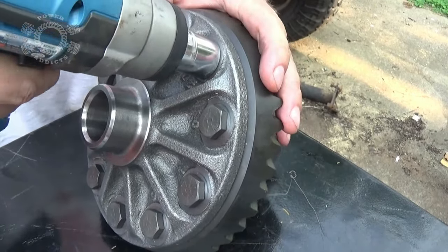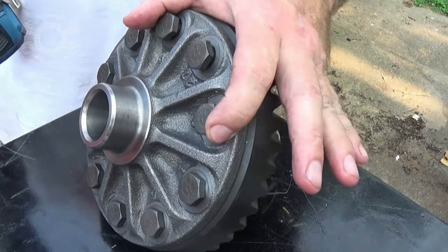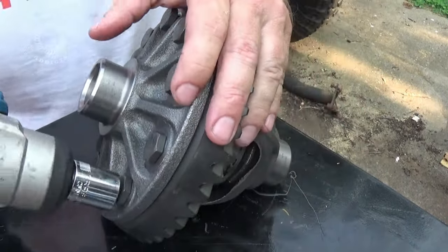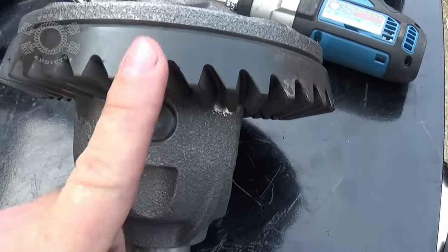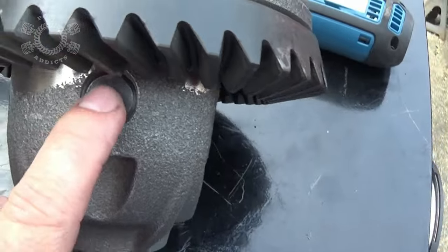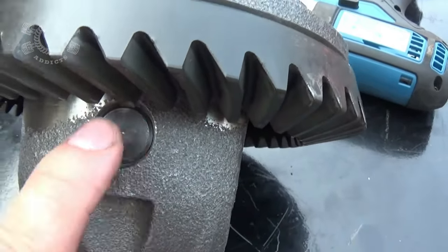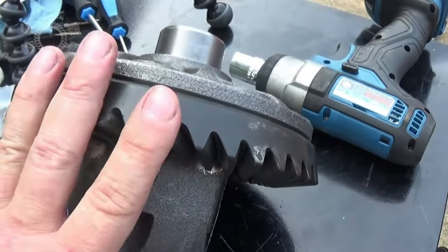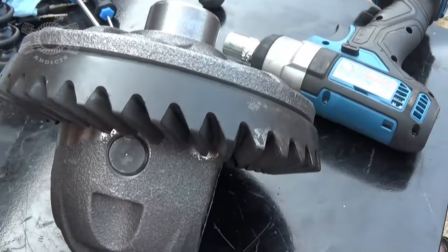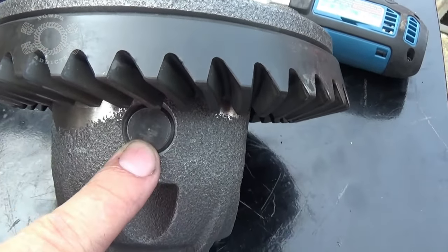Now take your bolts out, because we can't leave them like this — we've got to put Loctite and torque them to spec. Bonus footage here: look right there, that's what I mean by the cross pin hitting the ring gear. So if you've got 3.73s, 4.10s, 4.56s — any numerically higher gears — you're going to have to pull the ring gear off to get the cross pin out.